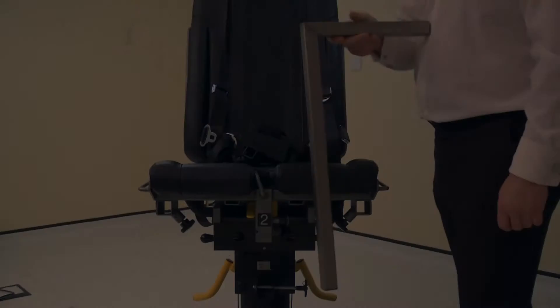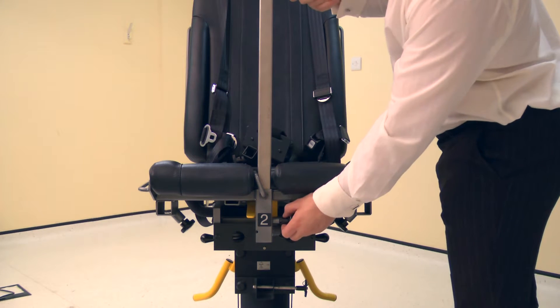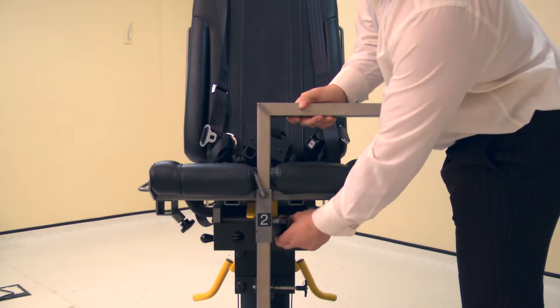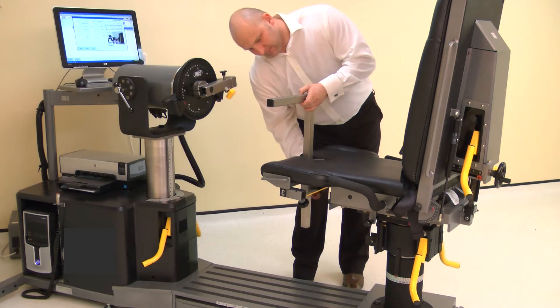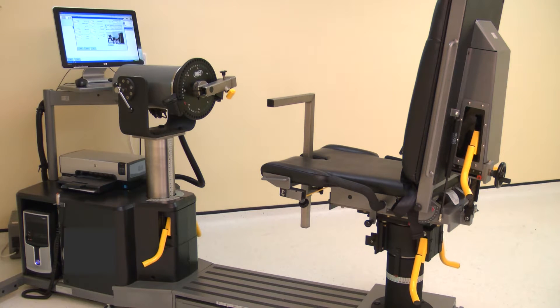Now attach the thigh forearm stabilizer tube into tube number 2 on the chair. Ensure the tube faces towards the side to be tested. Pull the locking pin and slide into place, then secure with a screw. Top tip: leave the stabilizer high enough to slide the leg underneath.